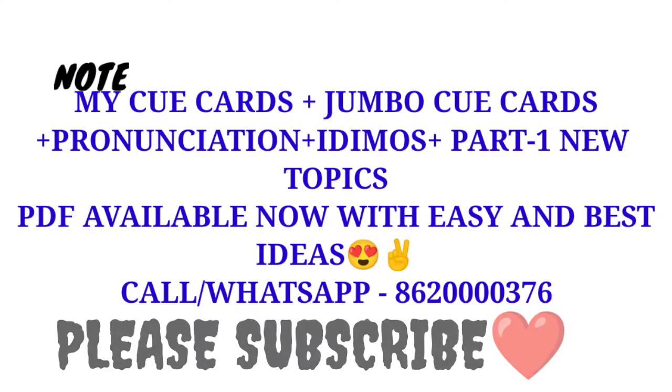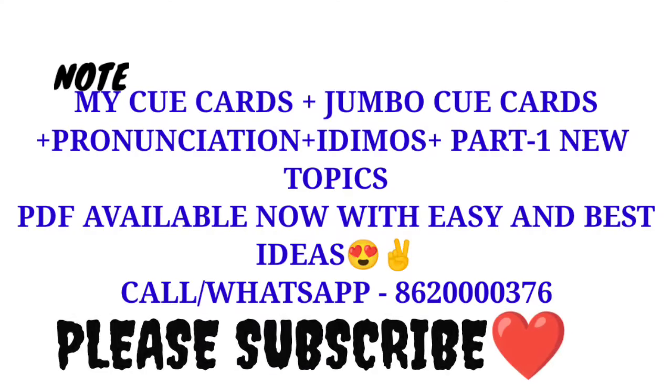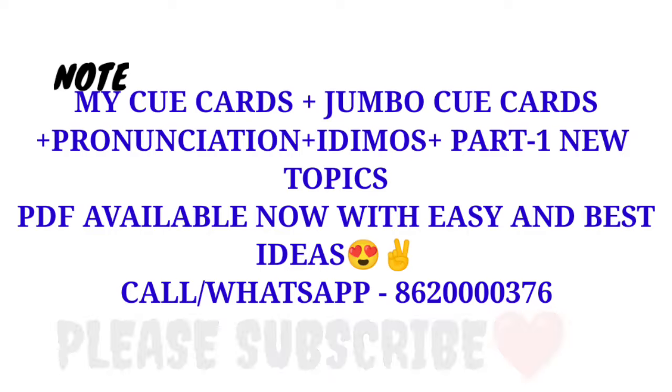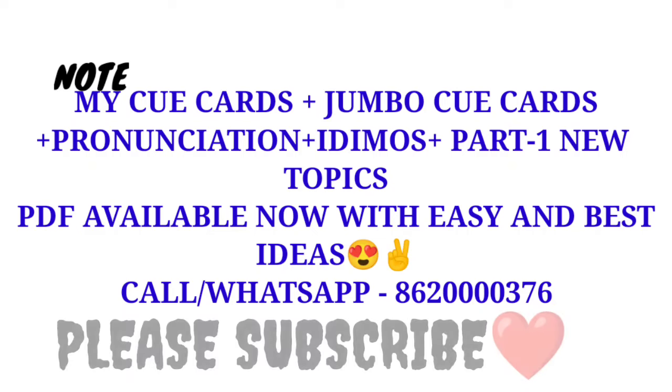Guys, my new cue cards are Jumbo Cue Cards - Pronunciation, Part 1, New Topics, EDM. All the PDFs are available with easy and best ideas. You can contact me on WhatsApp with the given number.